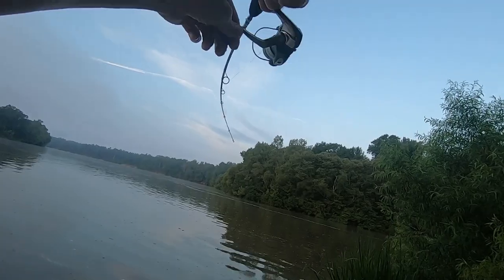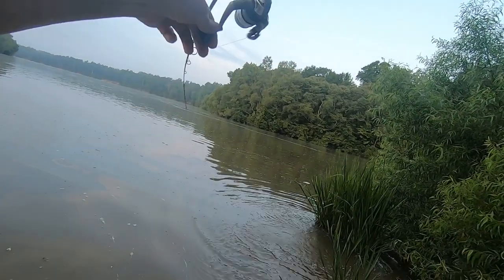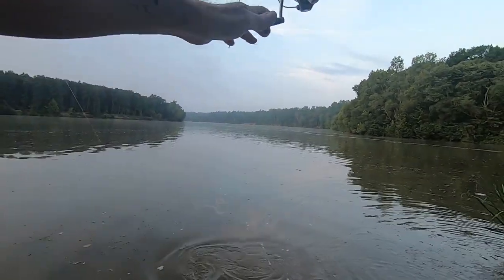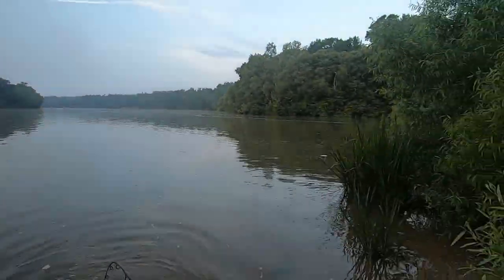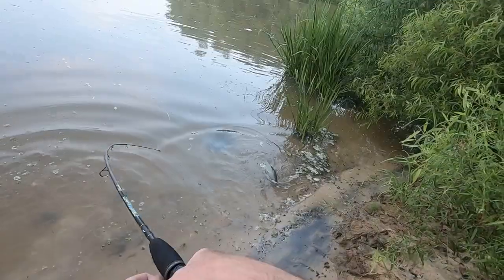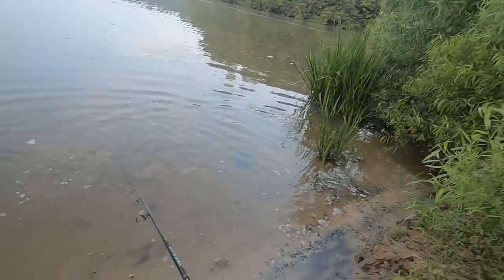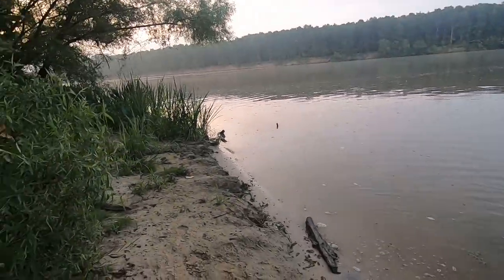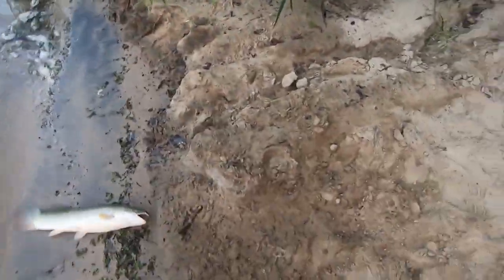There we go, got one! There's a little ultralight. Nice little fish — what is that? A big old something. Come back this way, come back this way. We'll go get a pair of pliers. Whoa, whoa, whoa — what is that? That big old fish!